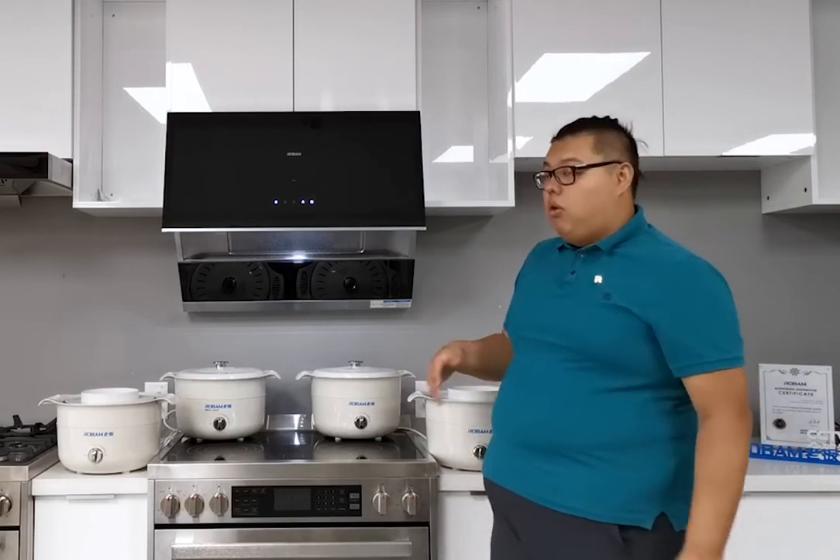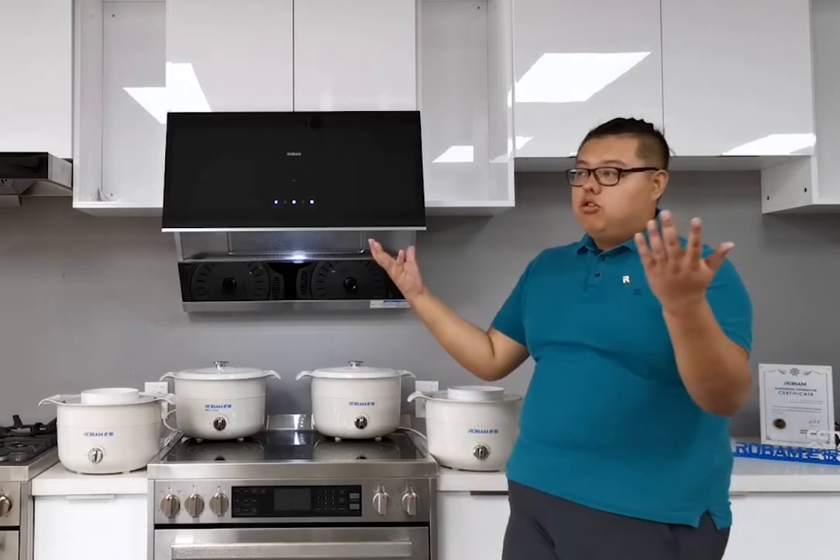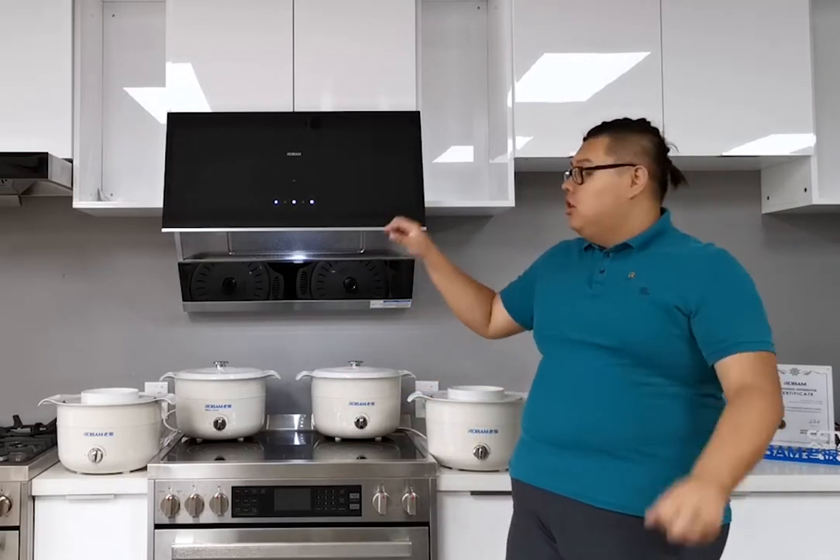The low speed is used for cooking soup, boiling, or steaming. When doing stir-frying with heavy smoke, we just wave our hand at any time and it will go to the highest level. We don't need to worry about oil on our hands making the glass dirty.